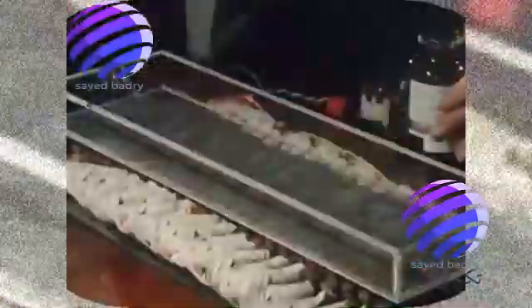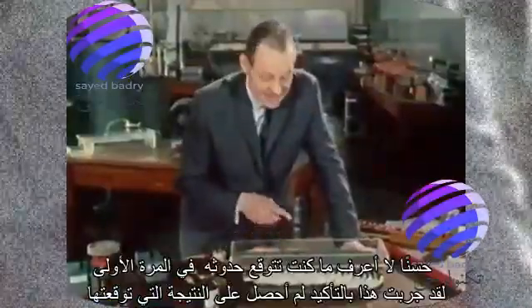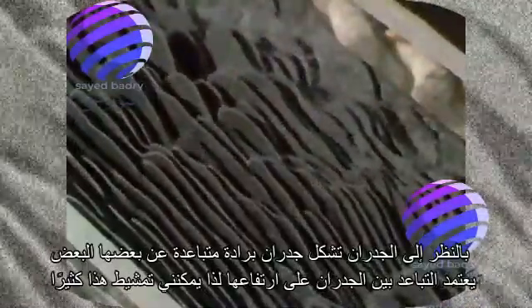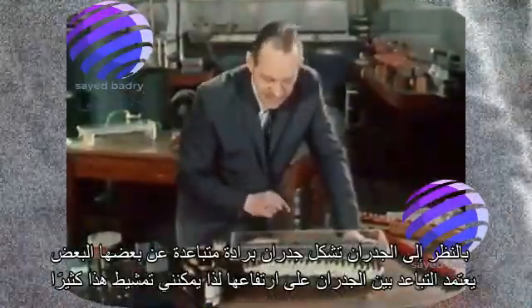Switch on. Well, I don't know what you expected to happen — I know the first time I tried this, I certainly didn't get the result I expected. Look at the way the walls are forming — walls of filings, spacing themselves from each other. The spacing between the walls depends on their height. So I can comb this lot like I could comb my hair — all I'm doing now is flattening the filings down, and as I do so, they get closer together. If you look at an individual wall, you'll see that the bulk of the filings are actually at rest; it's only the ones around the outside which are moving, producing a gradual drift backwards along the field.